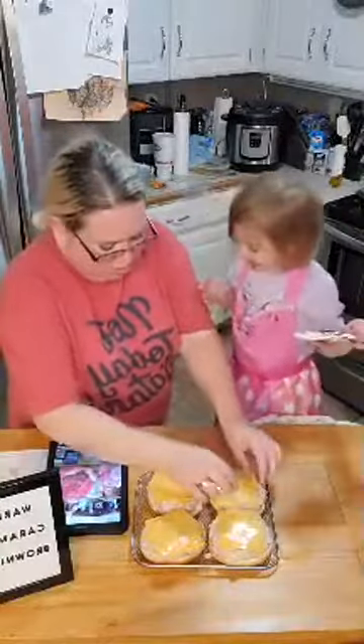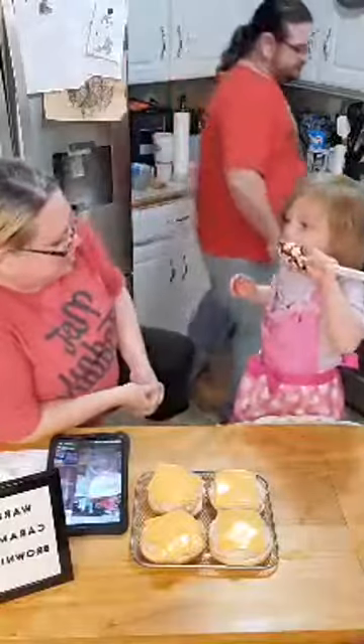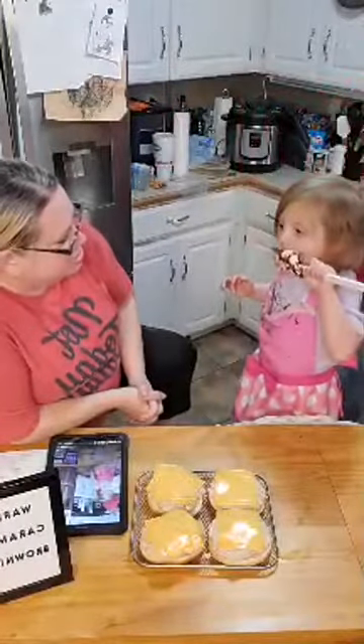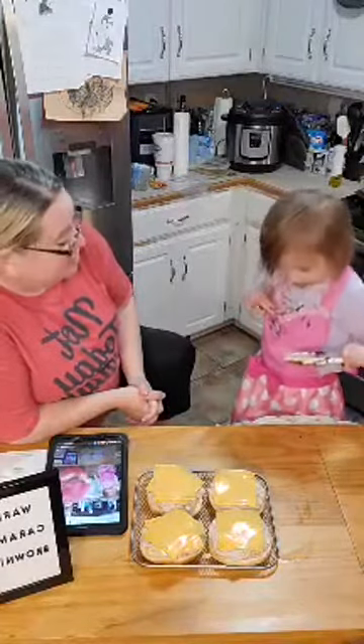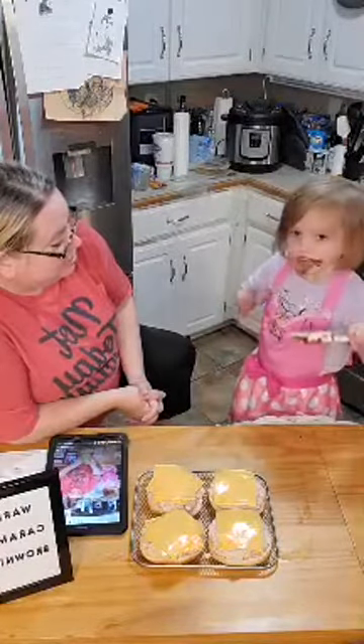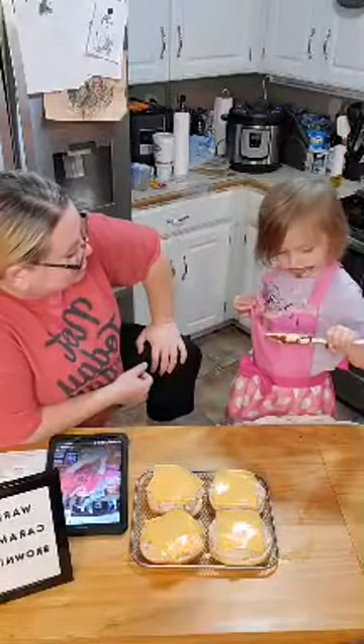I realize that is all sorts of delicious. I don't think the apron helped keep your shirt safe. So what do you think — do you like the brownie mix? Uh-huh.